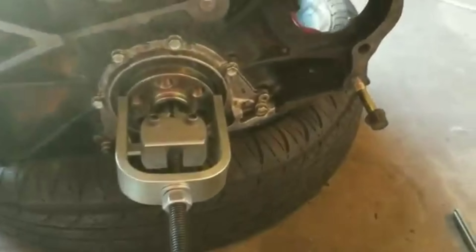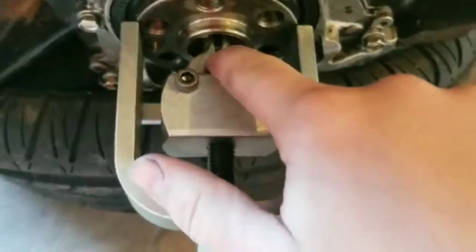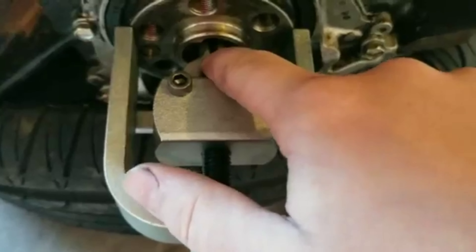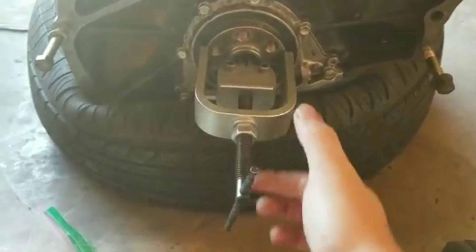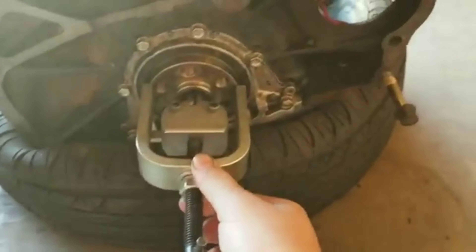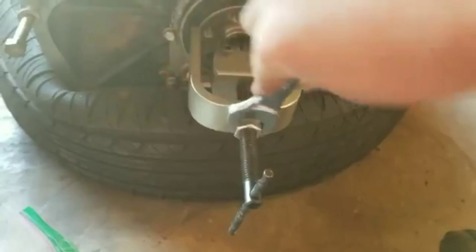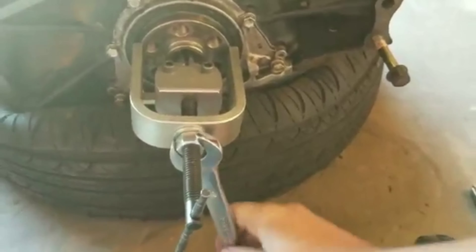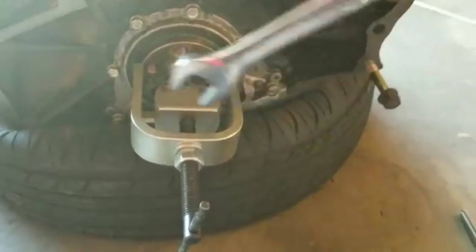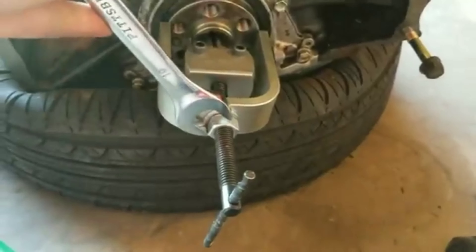We tried doing the grease method and it wouldn't come out. I forgot to show you setting it up, but you basically loosen this up all the way and put these tongs inside so they clamp on the back of the bearing. Then tighten this up as much as you can — that clamps onto it. Then get this flat up against the surface and tighten up this nut. Whenever you turn this nut, it's pulling outwards, and where it's clamped onto the bushing it's pulling it out.